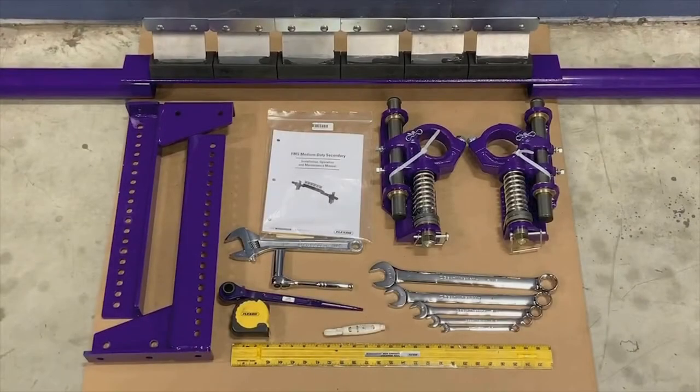In this video, we will be installing the Flexco FMS secondary cleaner. Before starting the installation, we will confirm that we have all of the cleaner components, the mounting bolt kit, the IOM packet, and all of the required tools. Then once the conveyor is physically locked and tagged out, we can begin the installation.